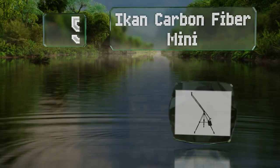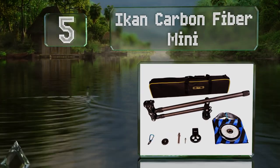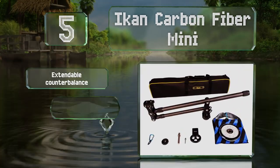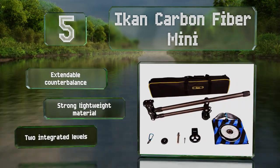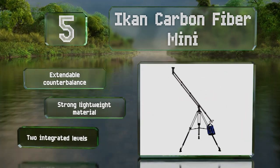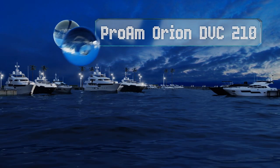Halfway up our list at number five, the iCan Carbon Fiber Mini comes with loads of extras to get you started, including weights, mounts, and a case. The telescopic arm can extend up to 50 inches from the pivot point or can be shrunk down to 21 and a half inches for when you're working in tight spaces. It features an extendable counterbalance and two integrated levels, and it's made from a strong, lightweight material.